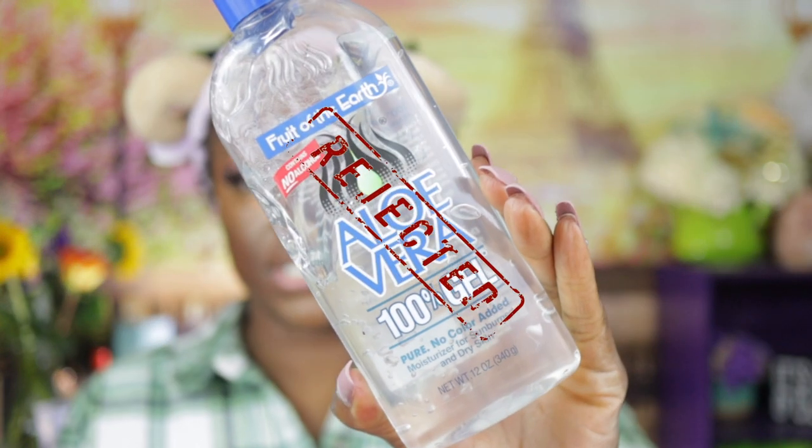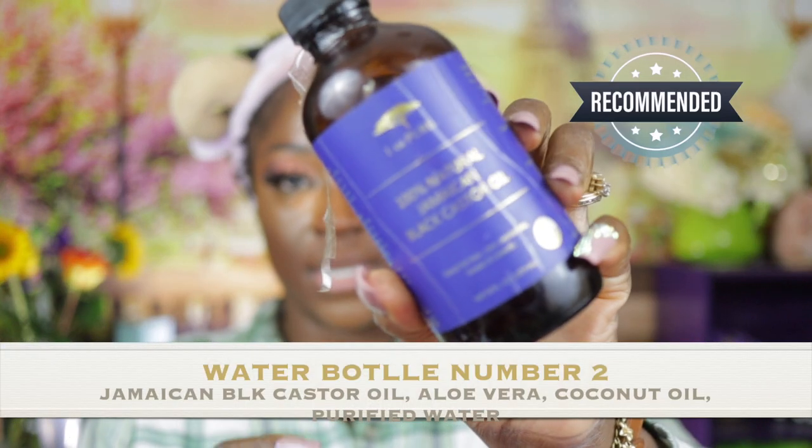My other water bottle used to have 100% aloe vera gel along with 100% Jamaican castor oil and coconut oil. Now, everybody in my house is locked except for my husband, and when I taught my youngest son how to create his own concoction bottle, he tends to take my stuff into his bathroom — Operation X — so I couldn't grab it today to show you.